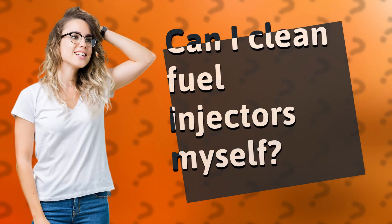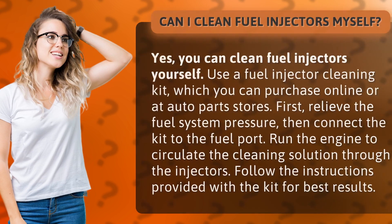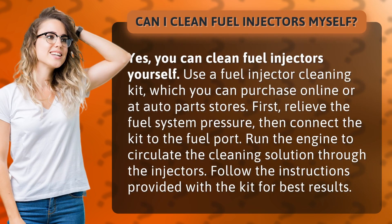Can I clean fuel injectors myself? Yes, you can clean fuel injectors yourself.